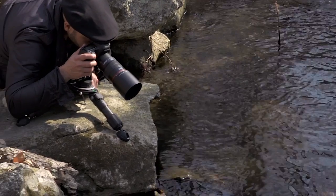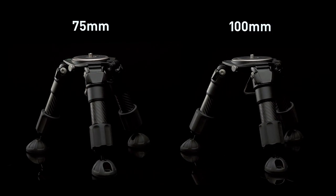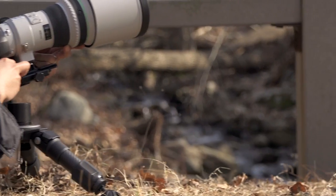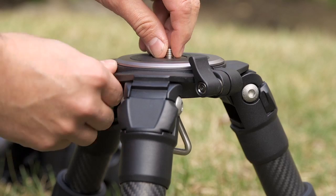With an attached bubble level, you can capture a perfectly level shot on whatever terrain you're working on. Available in 75 and 100 millimeter sizes, these tripods are ideal for macro photography or unique low-angle perspectives and are designed for use with all lenses.